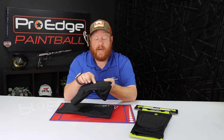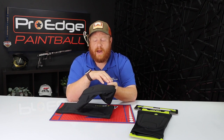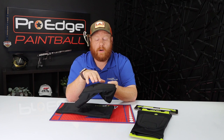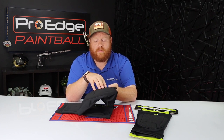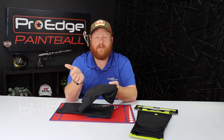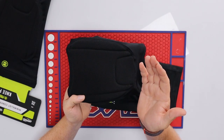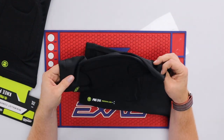If you look on the top here you can see how this fabric is textured — this is made out of an abrasion-resistant material. What it's supposed to do is prevent the front part of this knee pad from getting torn up when you're sliding and stuff like that, helping to improve the life of the pad.